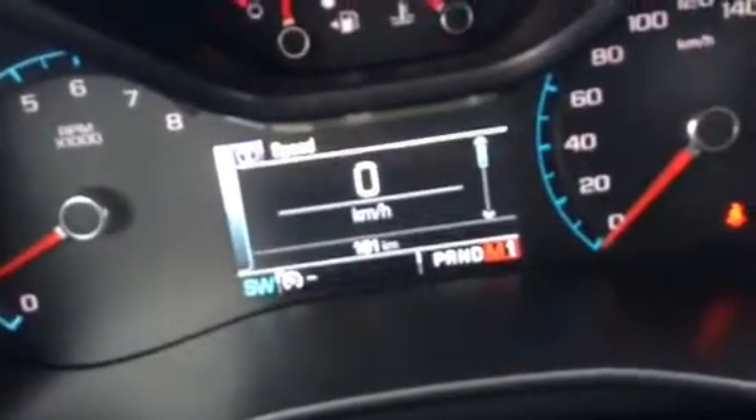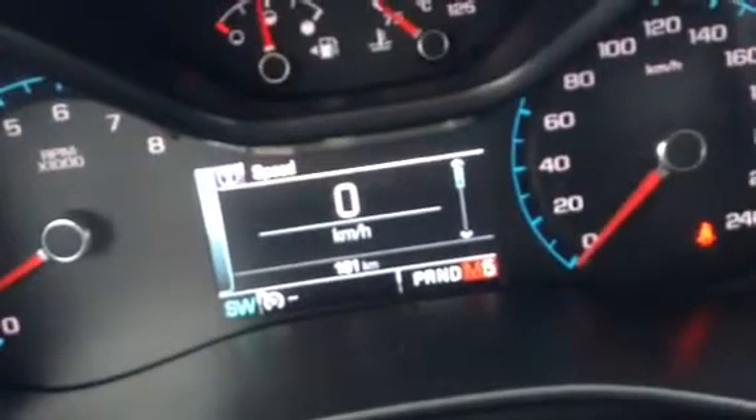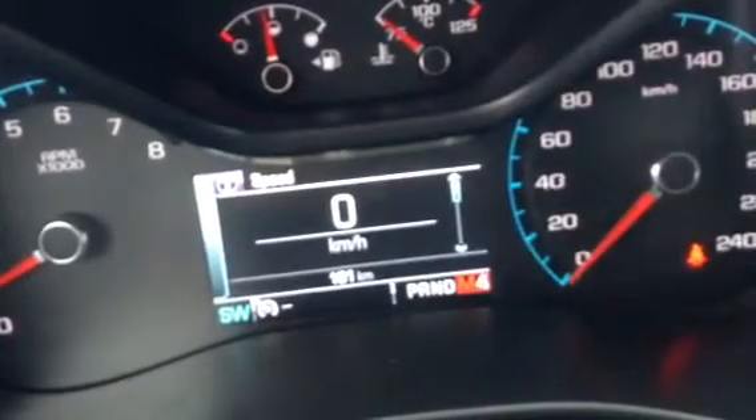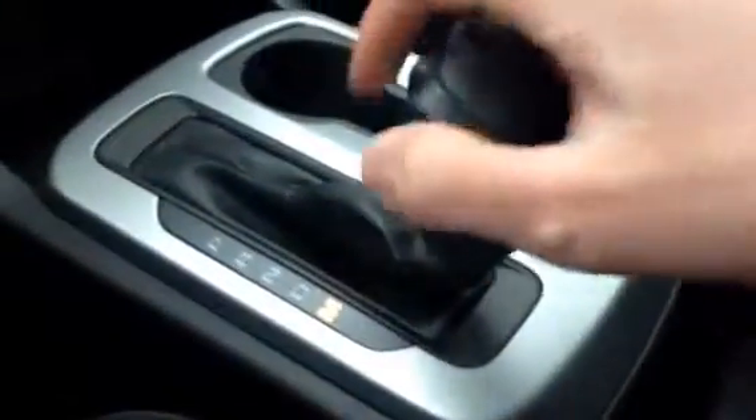So I hit the plus button and it goes up: two, three, four, five, six. I'm not sure if it'll let you start off in sixth gear though. You can work that by using the plus and minus switch on the shifter.